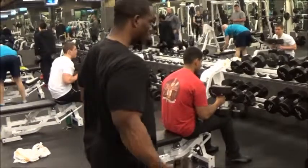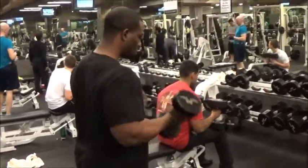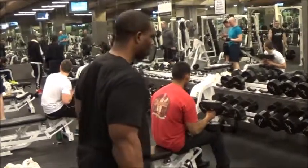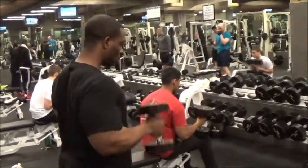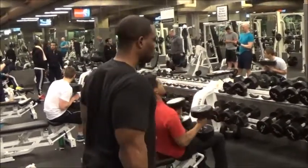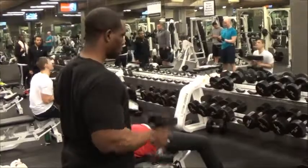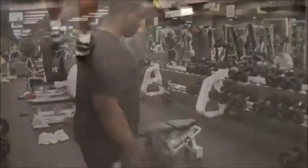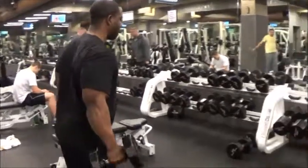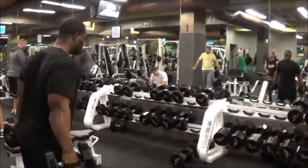Today I had an arm workout and I started off with the typical dumbbells. Usually I either start off with dumbbells or barbell curls for biceps. If I'm doing triceps first, I either start off with dips or close grip bench press. A lot of people tell me my arms are huge and I tell them the same thing: stick to the script and stick to the basics. Use free weights, train heavy and push yourself.